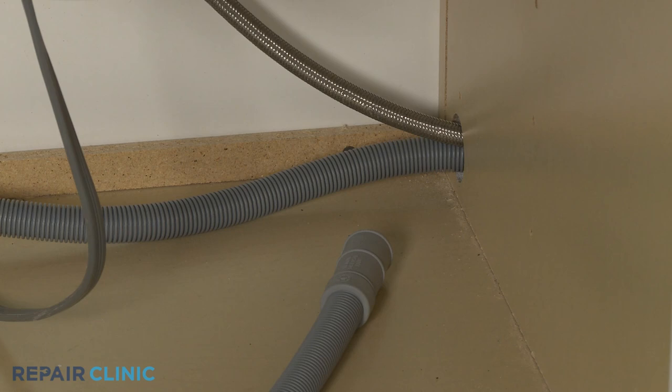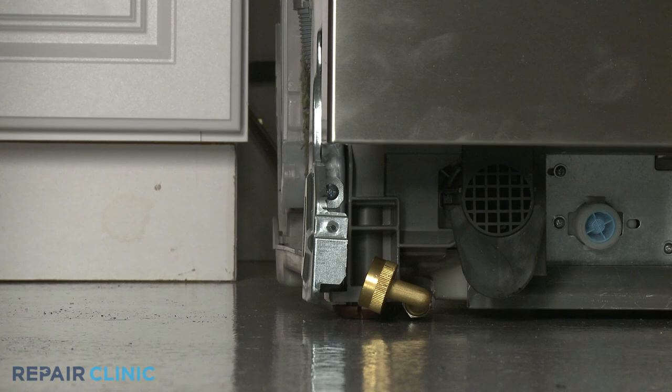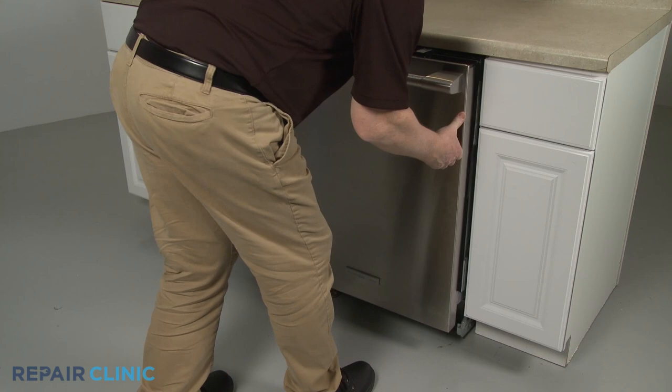Confirm that the end of the drain hose is accessible through the cabinet wall and the water supply line is positioned in the channel in the base. Now gently slide the dishwasher back into the cabinet.